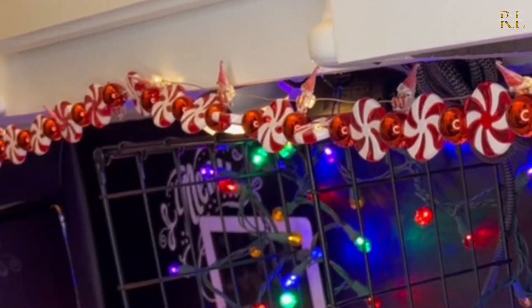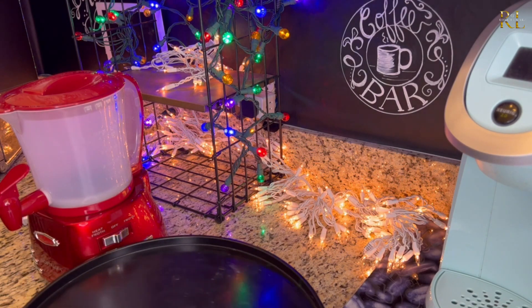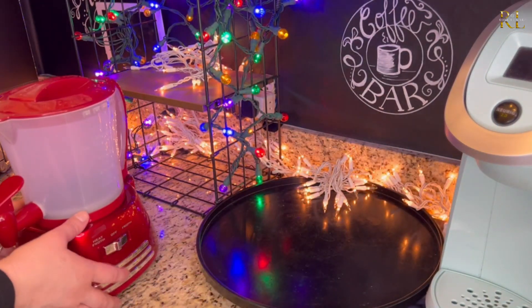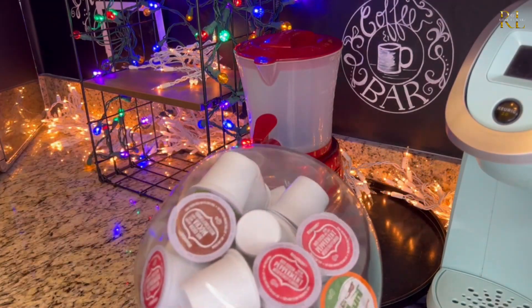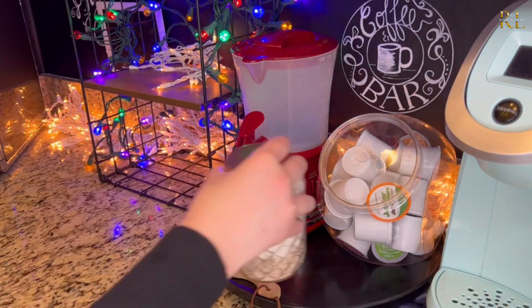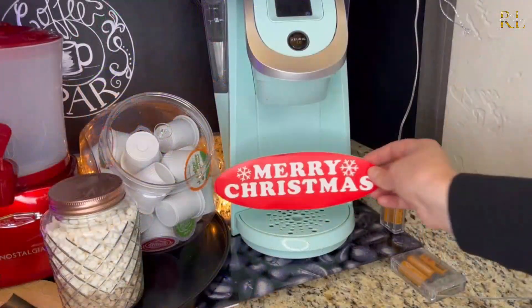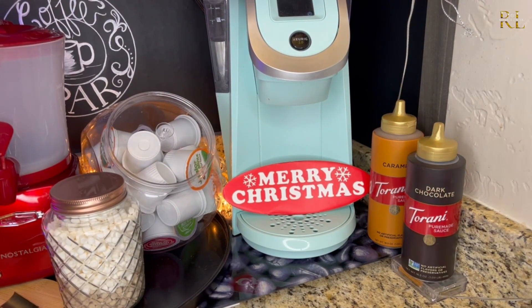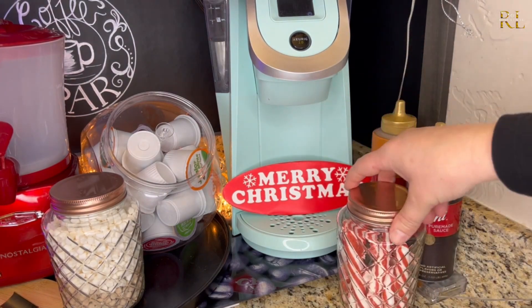I got this really awesome hot chocolate maker — it's from the Nostalgia brand on Amazon, I'll link it in the description below, because it makes awesome hot chocolate. I'm also going to set up a little space for my K-cups and a stand for miniature marshmallows. Some treats you might like to add could be dark chocolate, caramel, or peppermint sticks. Adding in these little layers gives you a lot of options and nice things to try.